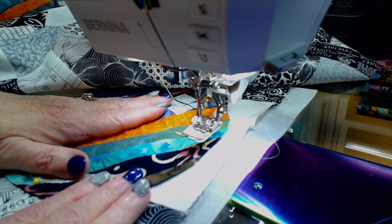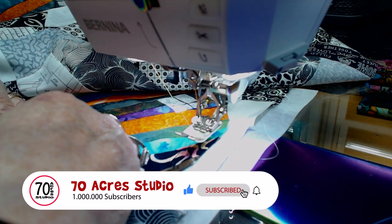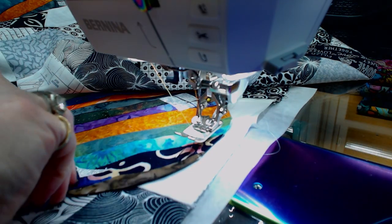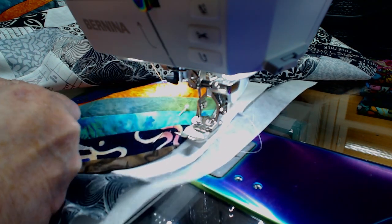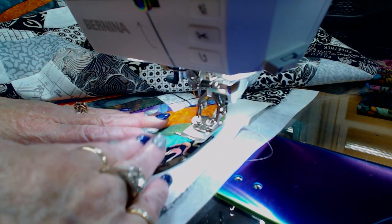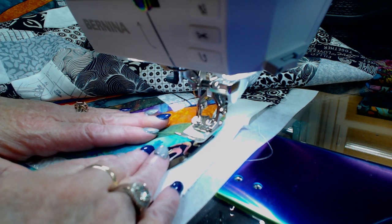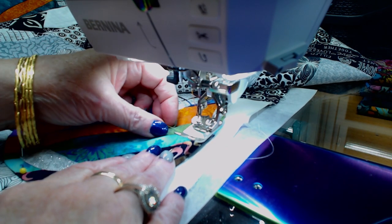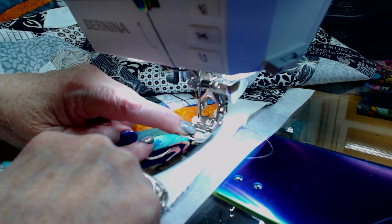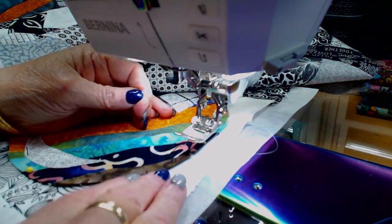I'll show you one - how I'm doing it - and then I will turn the camera off and just plow through it. I'll come back when it is all done. I am using on the Bernina 770 quilter's edition stitch number 1330, which is a double blanket stitch, and my foot has a groove down the center and I'm going to be lining that up with the edge of the bubble.